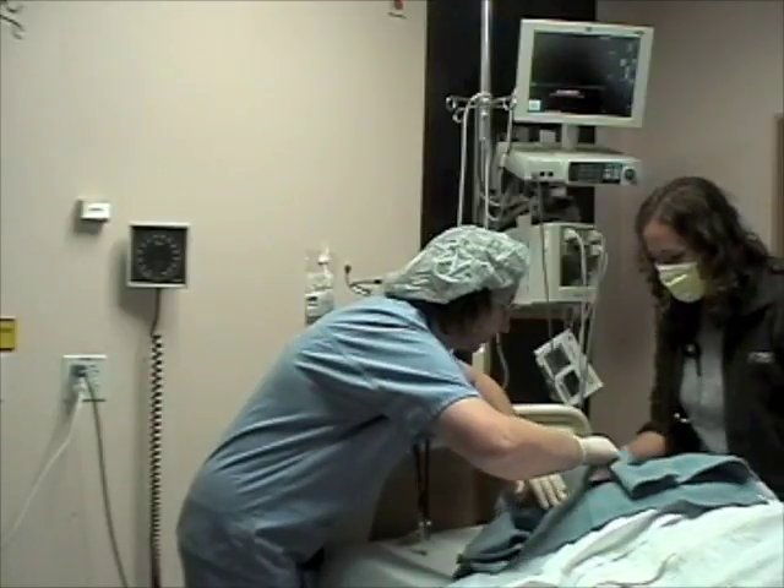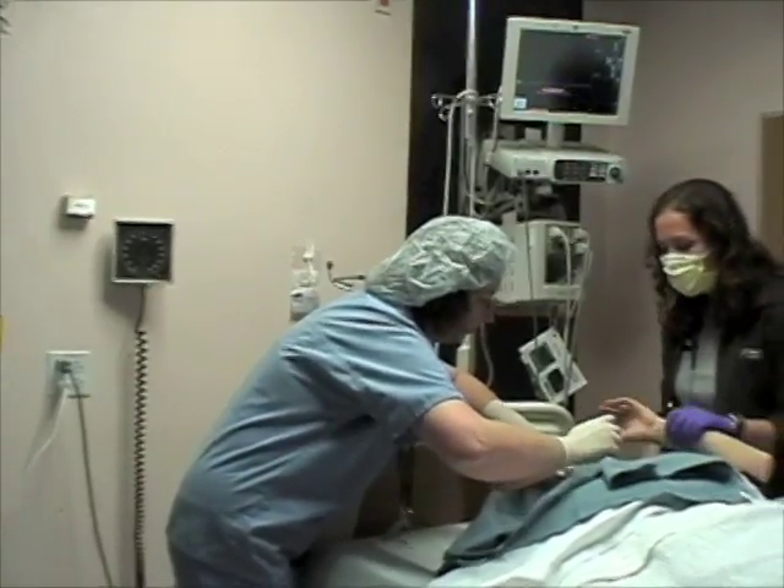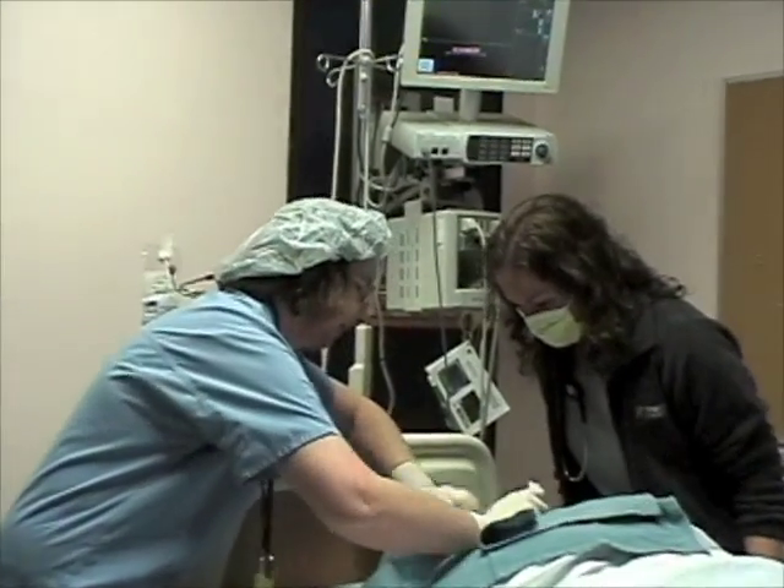Hold still, honey. Try to cooperate with us. All right, so let's fix this up so it looks nice.